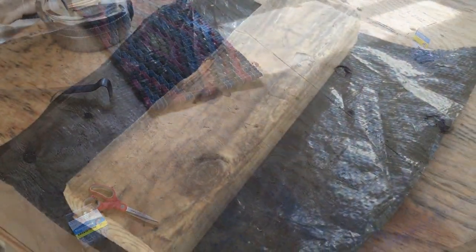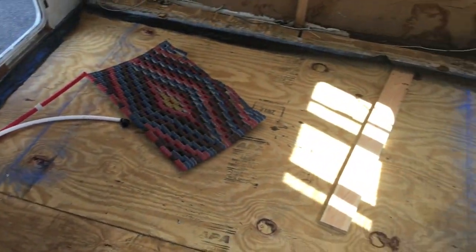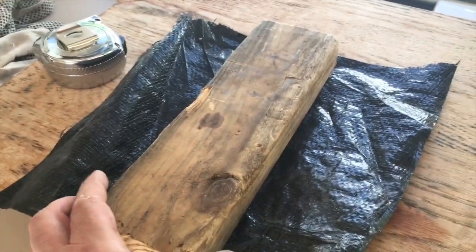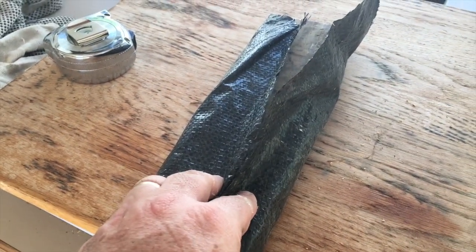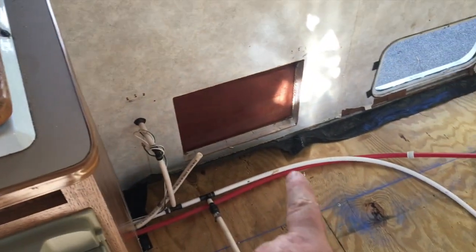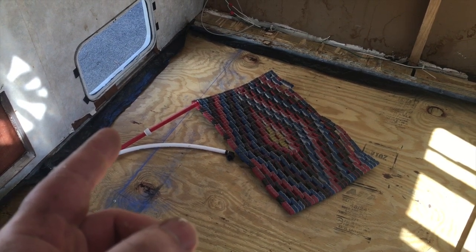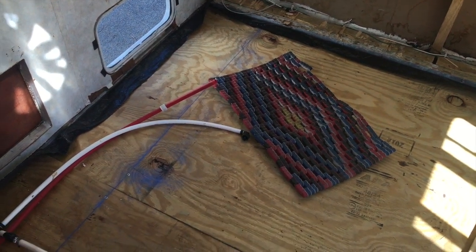Since I didn't film putting in this bottom three-quarter layer of plywood — it was just too hard to film and put in at the same time — here's a quick demonstration. Here's the plywood: I took the underlayment, wrapped it on each perimeter, stapled it down, and then just slid it in. I had cut the plywood to exactly seven feet so it's extremely snug on each end. With the plywood snug and the underlayment wrapped tight and stapled, it's nice and flat, and it should be good to go.